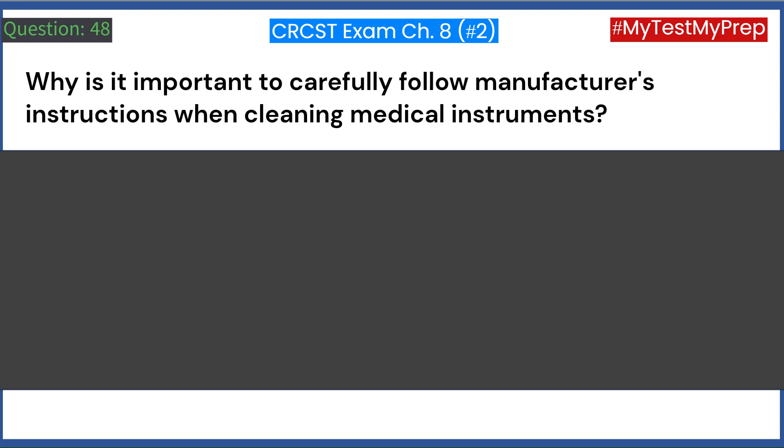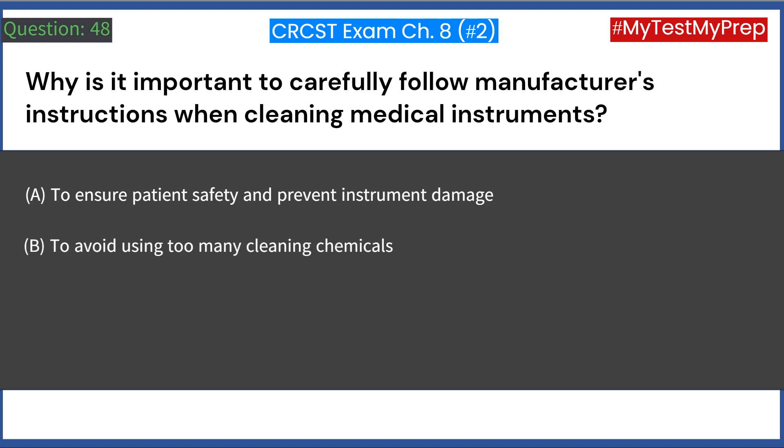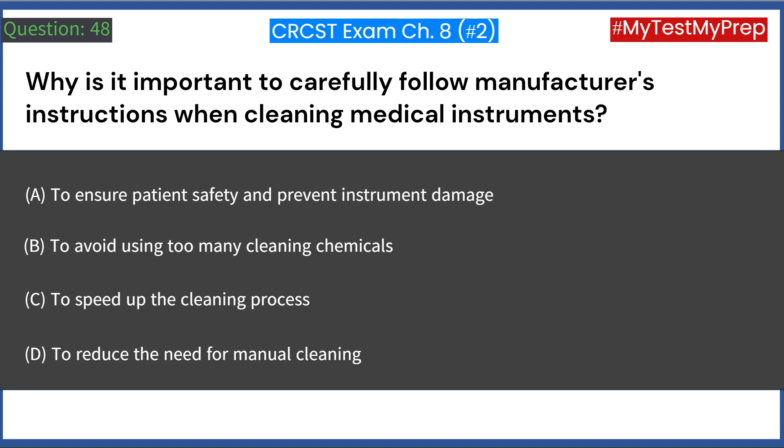Why is it important to carefully follow manufacturer's instructions when cleaning medical instruments? A. To ensure patient safety and prevent instrument damage. B. To avoid using too many cleaning chemicals. C. To speed up the cleaning process. D. To reduce the need for manual cleaning. Answer: A. To ensure patient safety and prevent instrument damage.